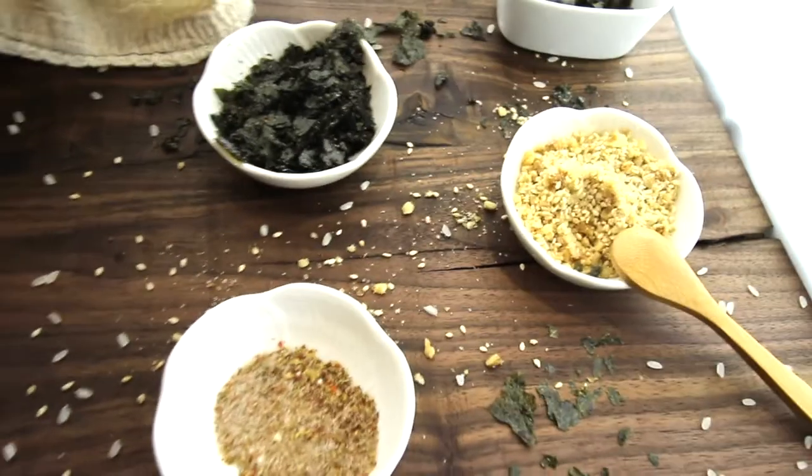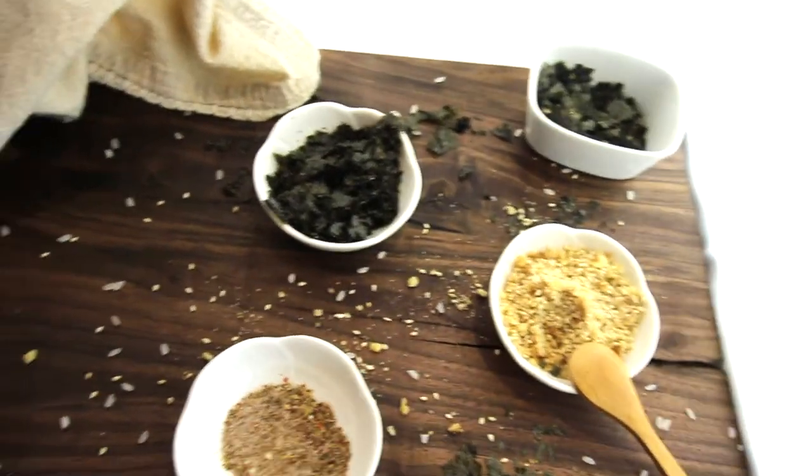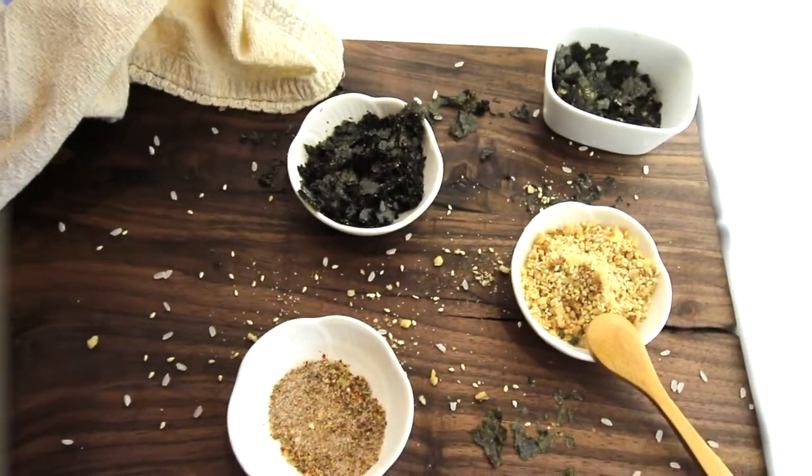Rice is boring. There, I said it. But we can fix that. Furikake exists and is a wonderful thing to have. My name is Willow and this is You Need a Bento. Let's make lunch.